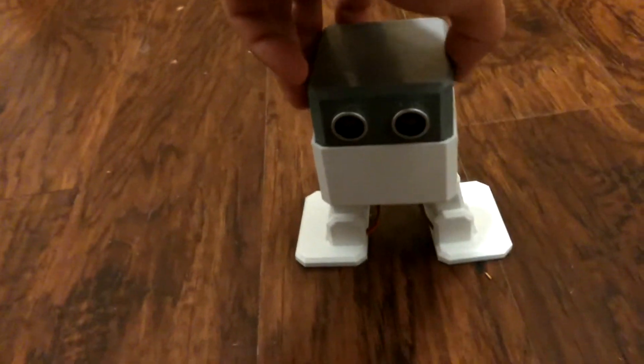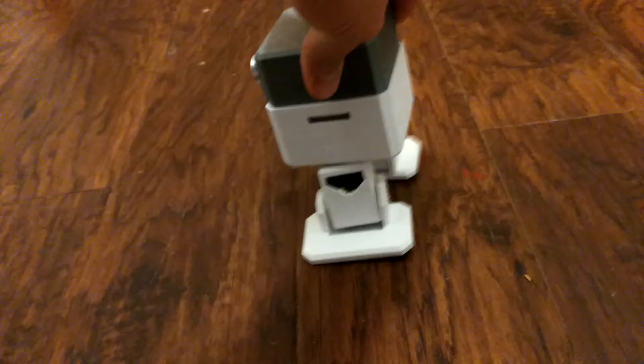This program I have here is the obstacle avoidance one — it comes with it. I 3D printed the parts myself.